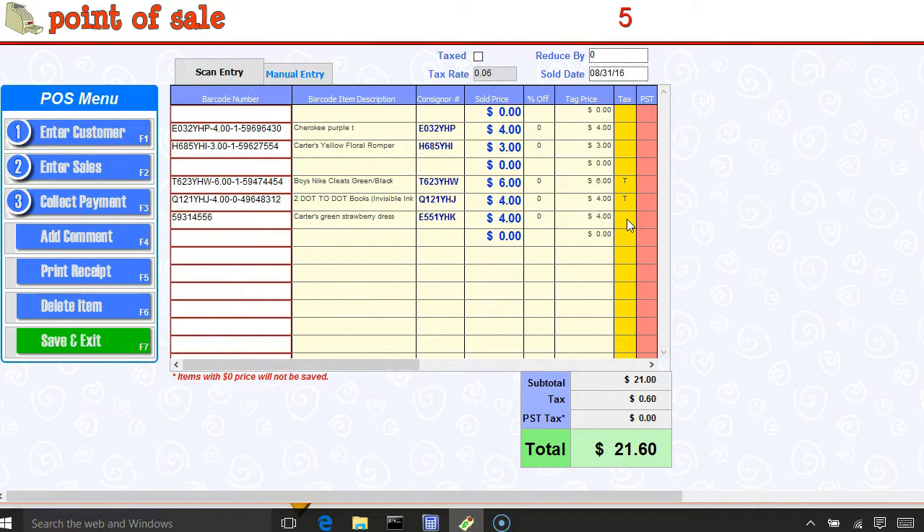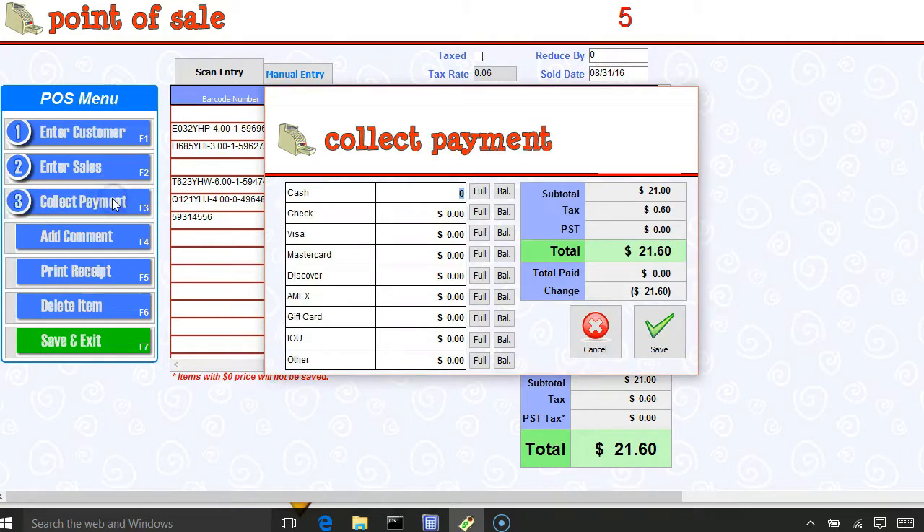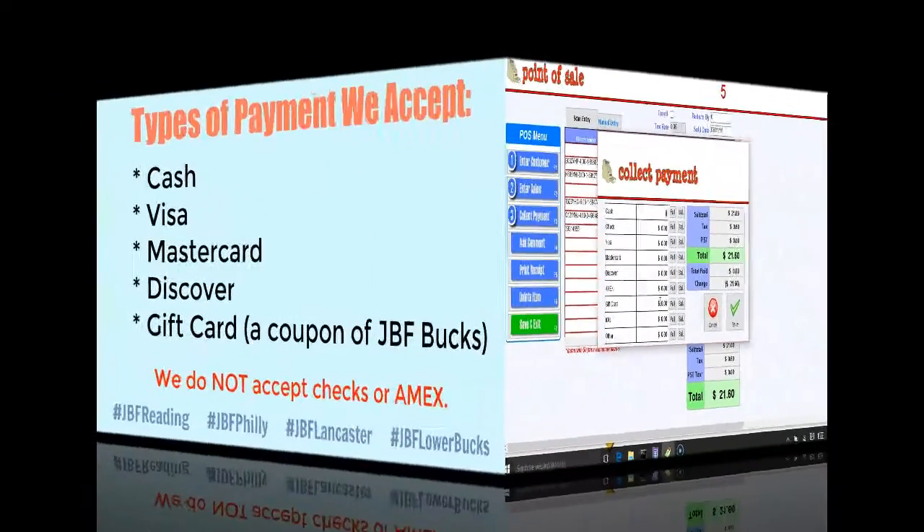That's everything I have, so I'm ready to collect payment. I would go over here to collect payment and these are my options. I can accept cash or three types of credit cards: Visa, MasterCard, or Discover. It says Amex on here, however we do not accept Amex, and we do not accept checks.